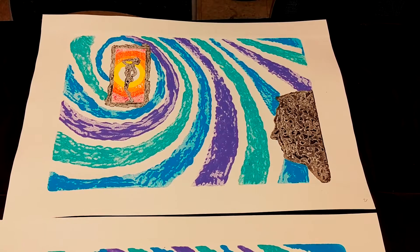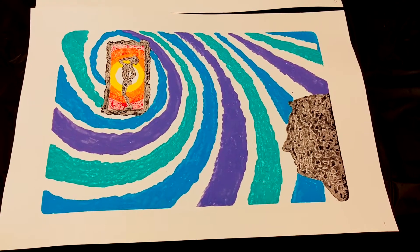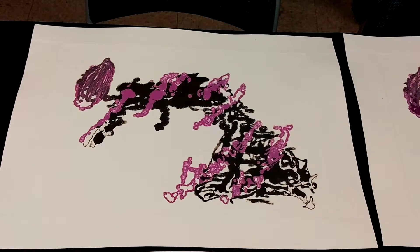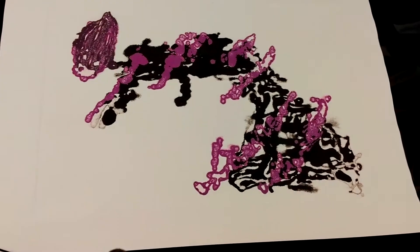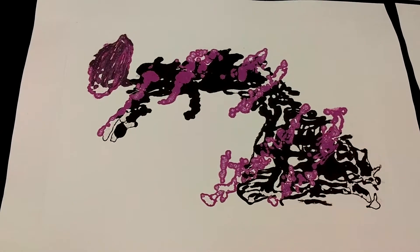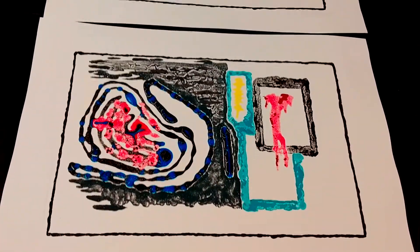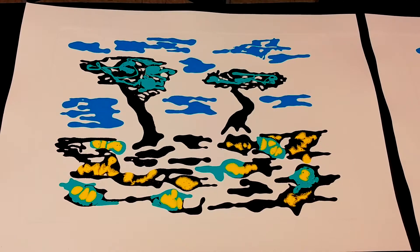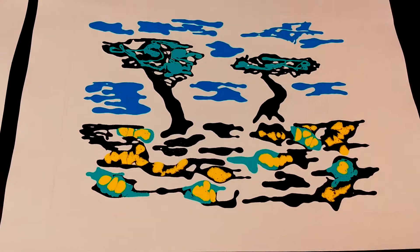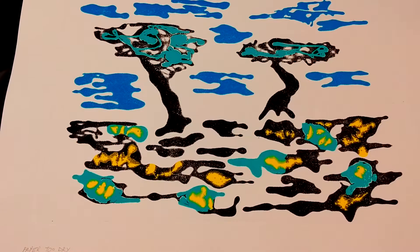Here is an issue of two prints that were made from the same plate. Here is an example of four prints that were made from the same plate. Here's another example of two prints from the same plate, and here's an example of four prints — though you'll see that one of them is degraded enough to be significantly different than the others. There's the fourth print, and the other is the first.